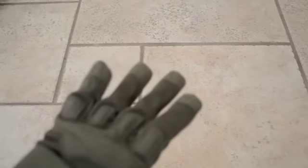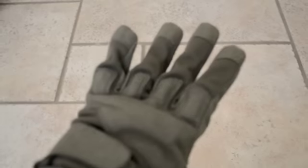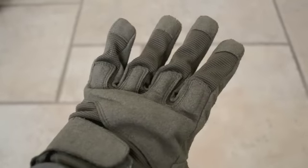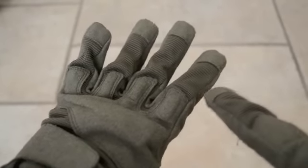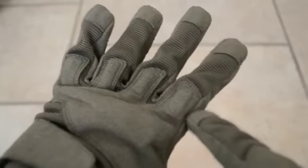here are the Special Operation Gloves. They are in a nice OD color. They fit my hands pretty well. As you can see, they have some really nice texturing up here, and it looks like they have kind of a finger armor section here. They go on with this Velcro strap right here, which you pull up.